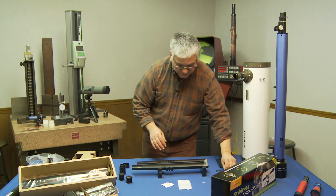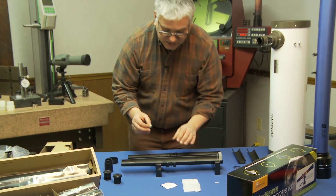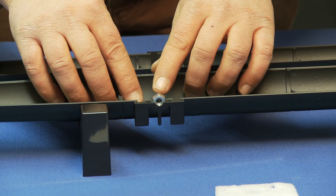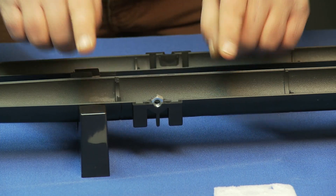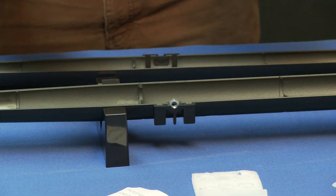Now I'm going to take the quarter-20 hex nut, which is standard for any camera tripod, and that just goes in this little slot here. You always want to remember that you're going to have a point sticking up in your nut — not a flat, but actually a point sticking up. So this is basically one half of the unit.